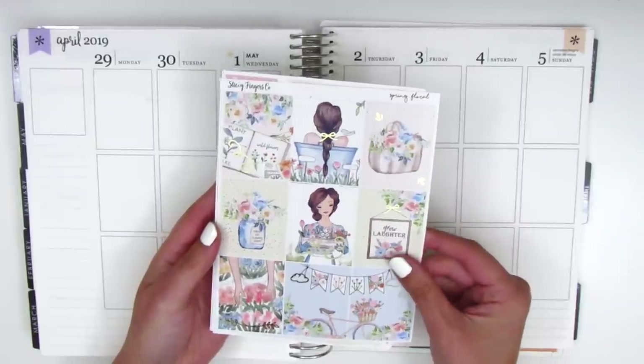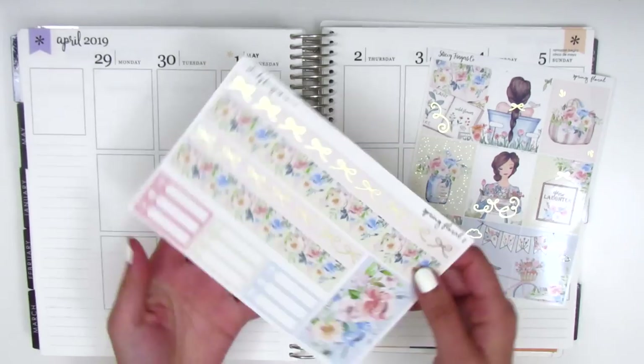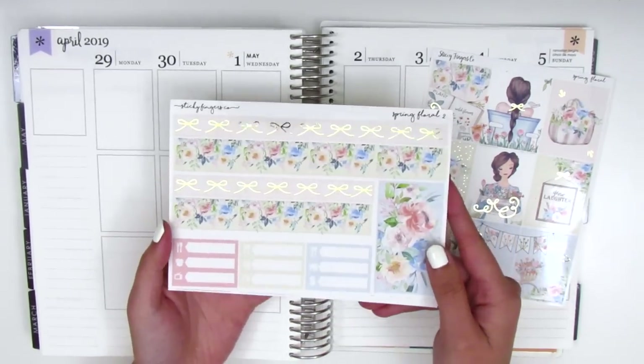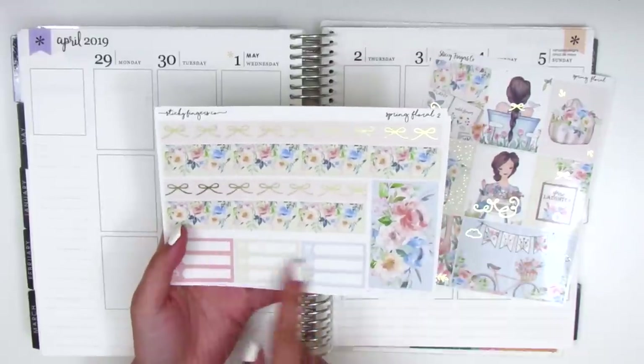Here we have nine full boxes and this little quote box here says Grow Laughter. On this page we have the bottom washi, which is two different strips. The top one has foiled bows and then we've got some washi strips and some little things.